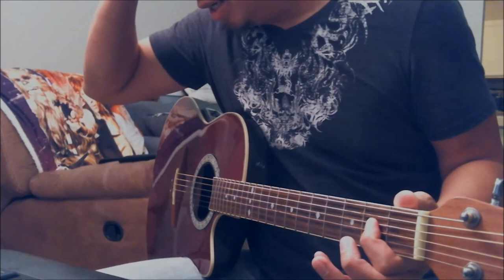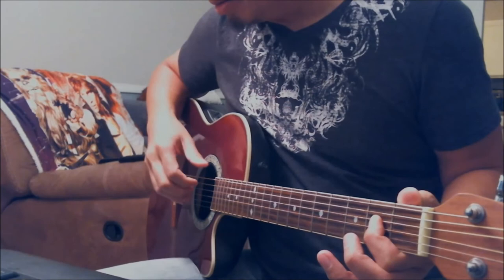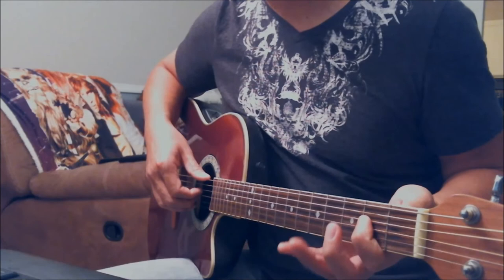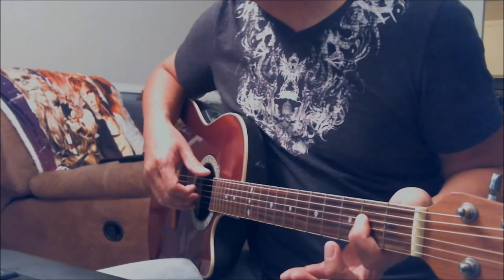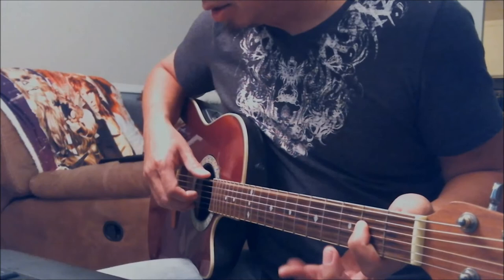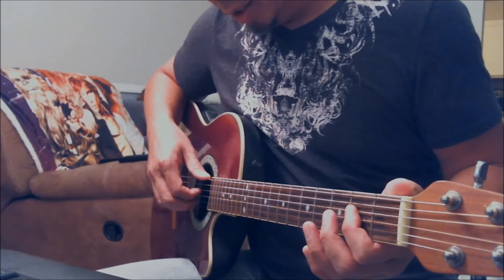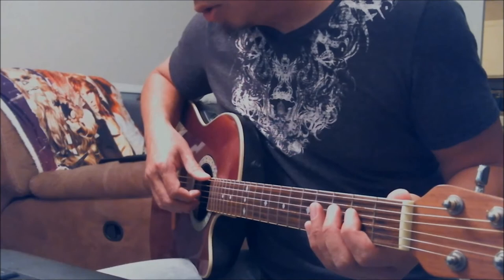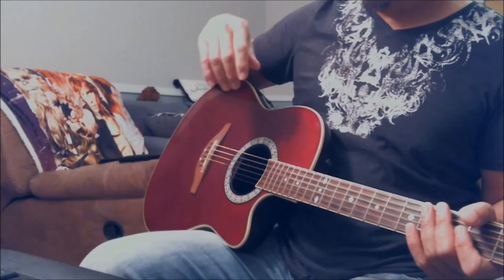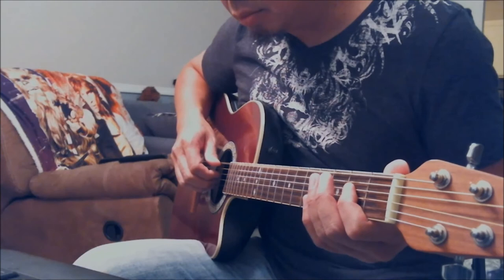It ends on open E and 2nd fret on the D string. The next phrase — phrase 8 — is similar to phrase 6: you play open E string and 2nd fret on the D together, then play the open E string one more time. Phrase 9 then goes: open E and D2 together, open E and D2, open E and D4, open E and 9th fret on D and G together — that's when the distortion comes in. So that's the whole intro.